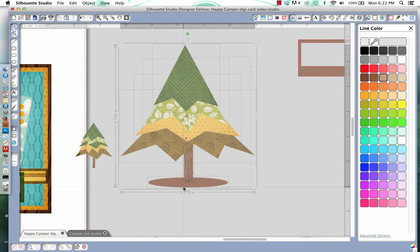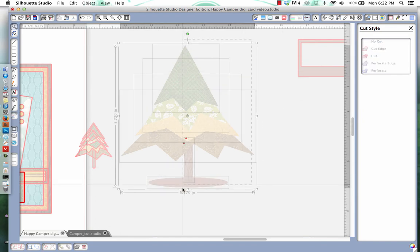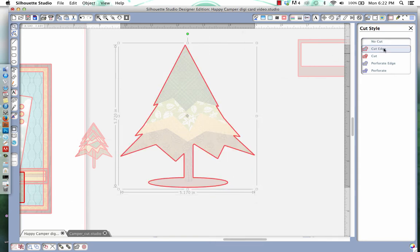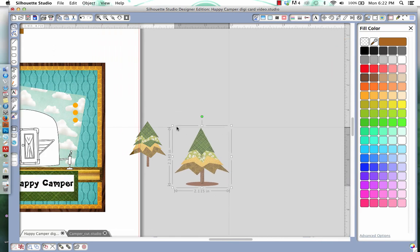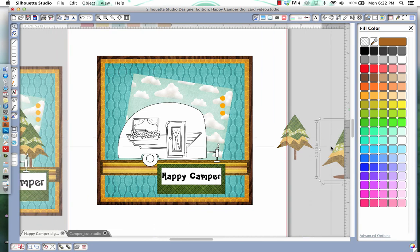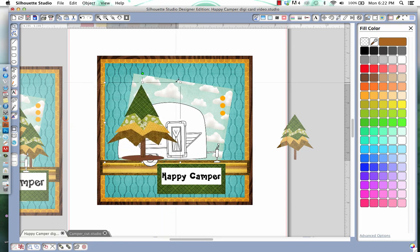Now I'll select all of the tree elements and say no cut. Then I'll go back, select all again, group it, and say cut edge — now it's only going to cut around the tree shape. Then I'll shrink it down to the size I want. I'll bring my tree over and play with the size, and do the same with the other trees.